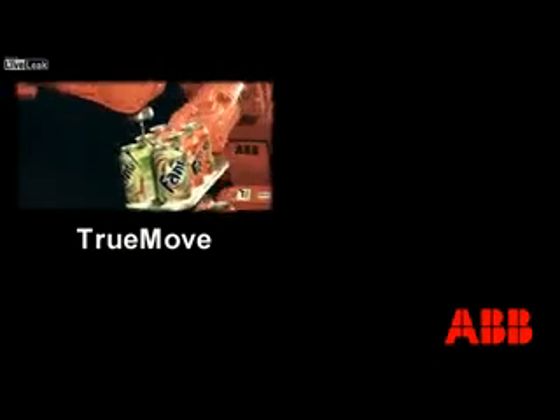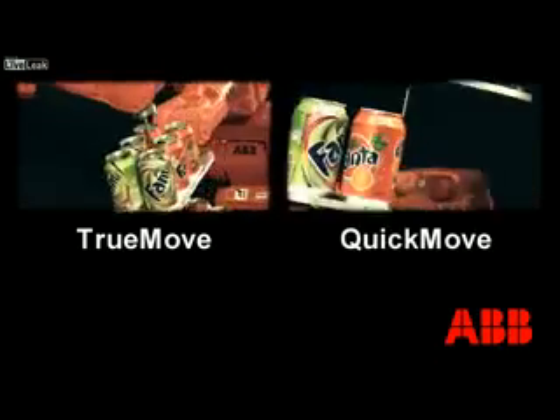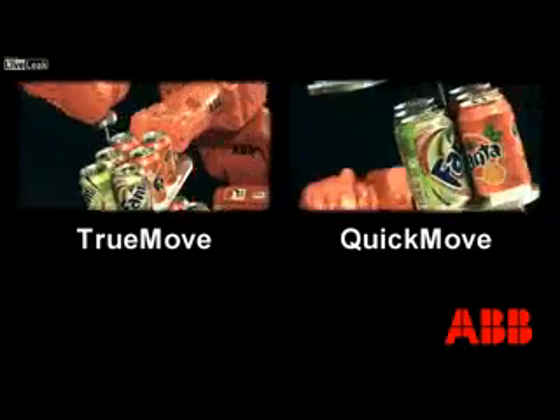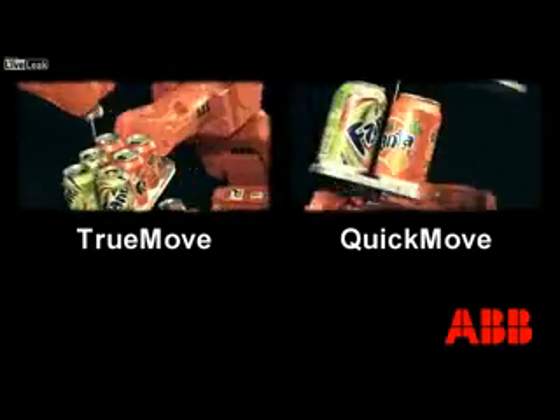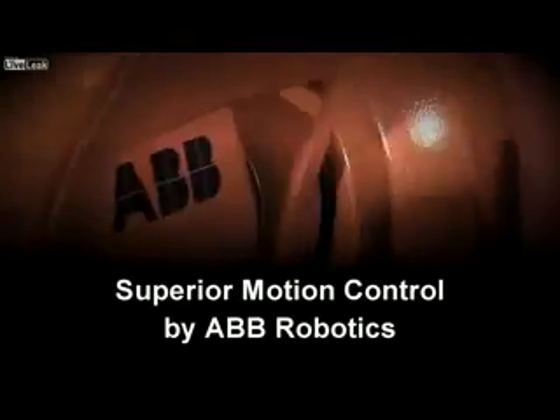TrueMove for the best-in-class path accuracy, QuickMove for the shortest cycle times — and it's delivered in all our robots as standard. Superior motion control, brought to you by ABB Robotics.